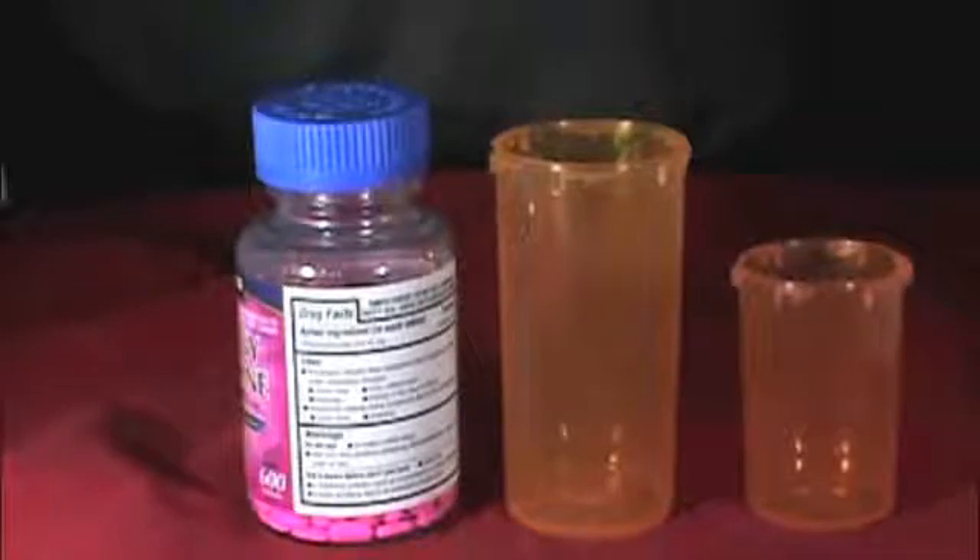In this video, we are going to demonstrate using the Jorvet CountRight pill counter to count the number of pills in a stock container for inventory purposes.